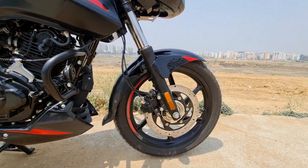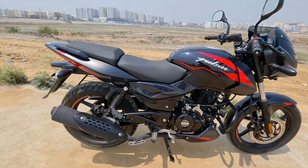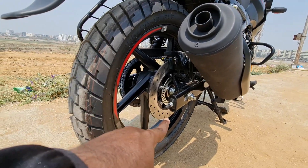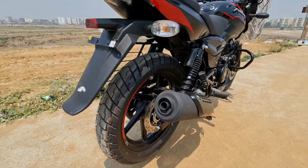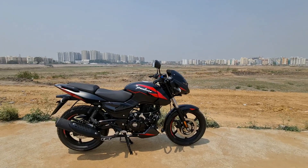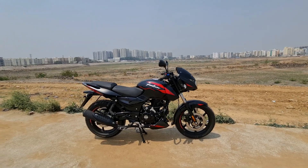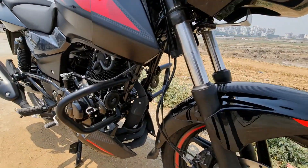The ABS is single channel, acting only on the front wheel. The speed sensor is often mistaken for an ABS sensor, but it is just a speed sensor. The ABS balances braking force effectively between front and rear, making overall braking safer and controlled without the bike skidding during panic braking scenarios.